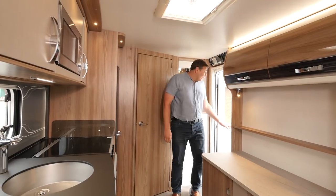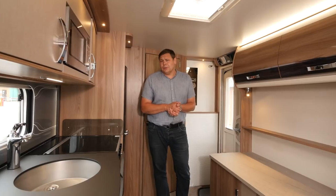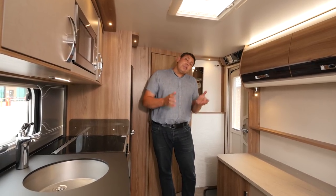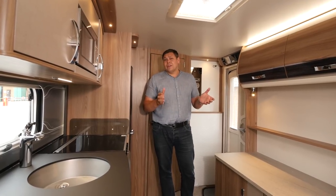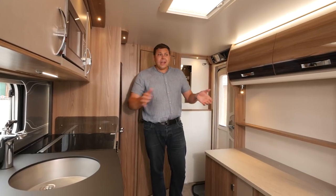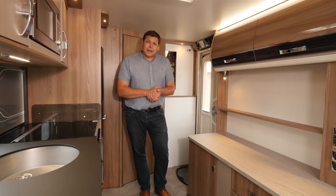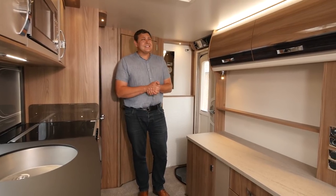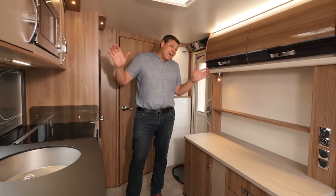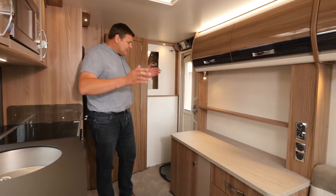Now, I was going to show you the lounge first, but let's save the best till last. Things are pretty good back here too. For 2018, the Conqueror is a 7 model range, with the old 570 having gone the way of pretty much every fixed near side bed model - it's gone. This one is kind of the entry level. It's the 480, with a classic front lounge, rear washroom layout, a two berth. And it's simply colossal back here. It's huge. You can really feel the benefit of that extra width.